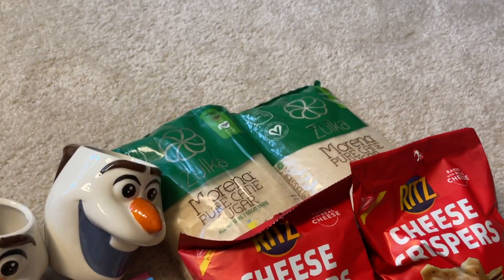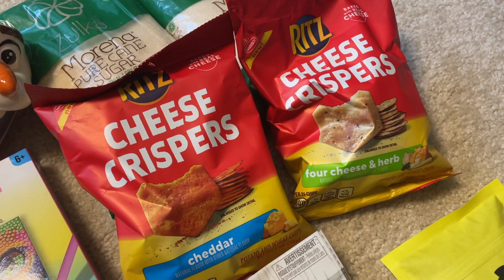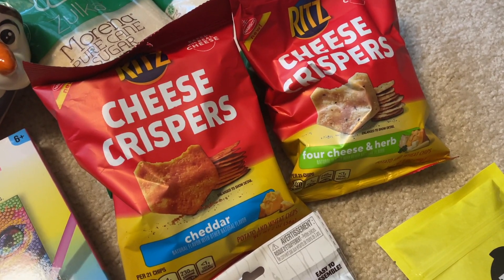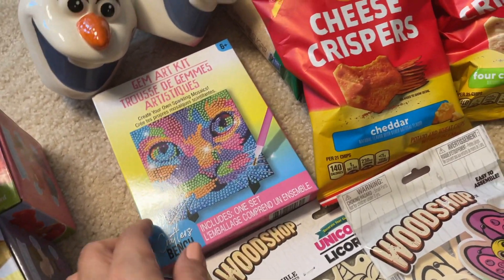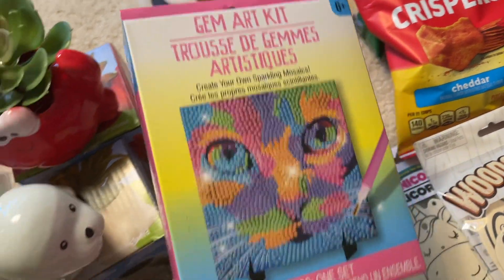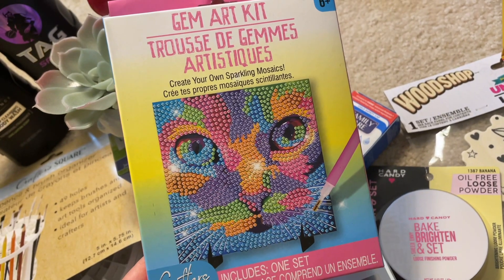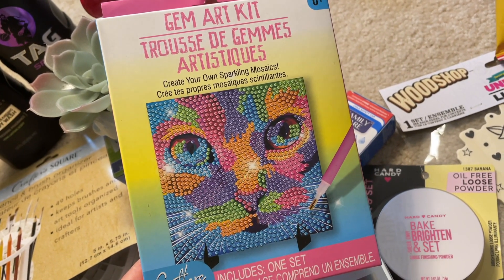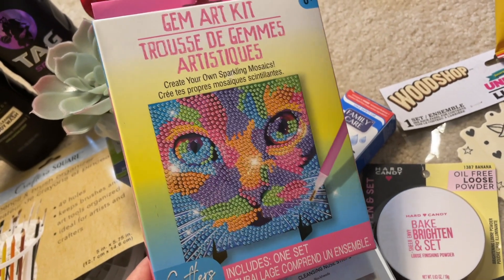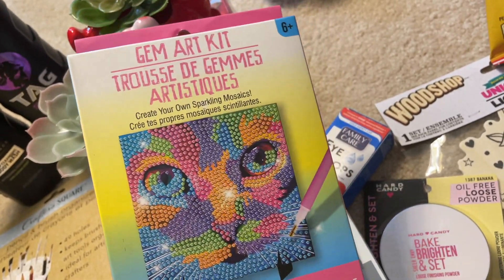I also bought some Zulka Marina pure cane sugar, a couple of snacky things — the Ritz cheese crispers in cheddar and four cheese and herb. And then this item I saw reviewed on Purple Alphabet. If you don't know her channel, she is one of my favorites for reviewing toys and little kid activities, especially for learning and development — she's fantastic both as a channel and as a person. This is a gem art kit, and it's pretty cool.